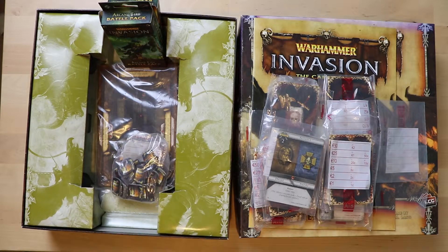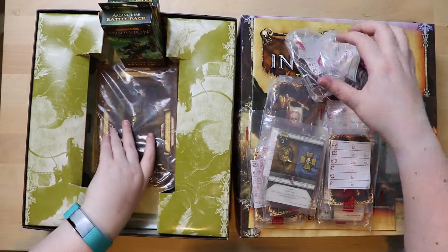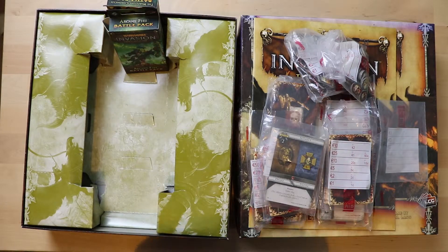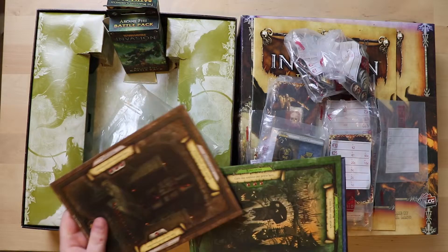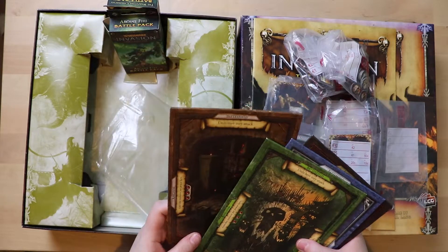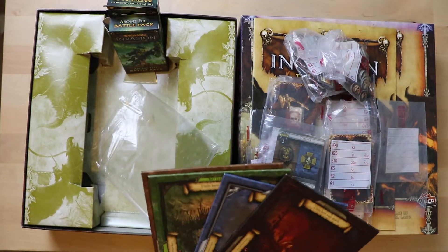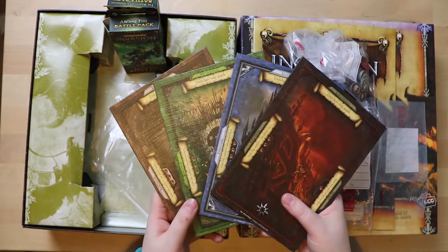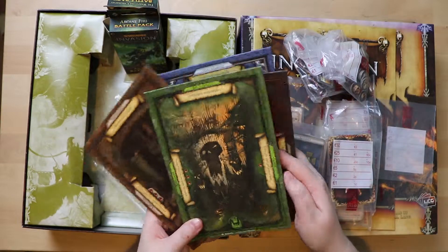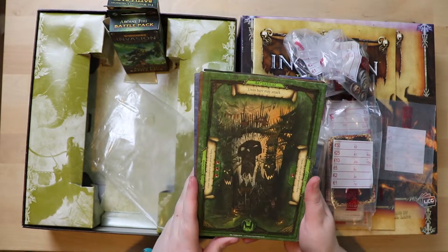There's still something in the bottom of the box — it looks like kegs of gold, must be gems. And in the very bottom of the box there are player boards. Kingdom, Quest — we must have one each. There's a battlefield too. There's one for each colour, so maybe you can play with more than two players. You can see the zones: gain one resource per power here, draw one card per power here, and units here may attack — so it's where you locate your cards and how they get to work.